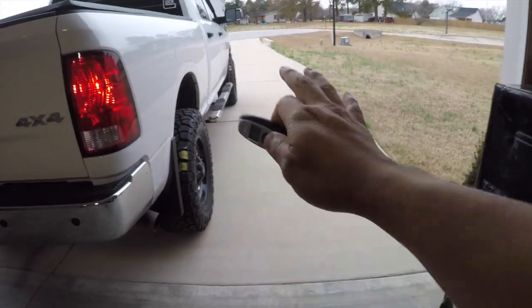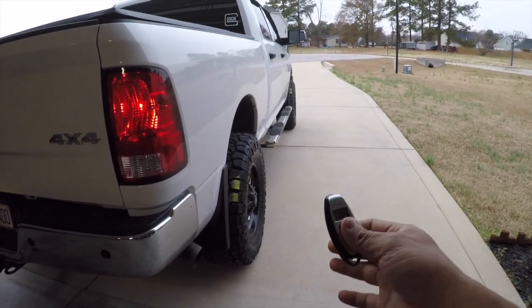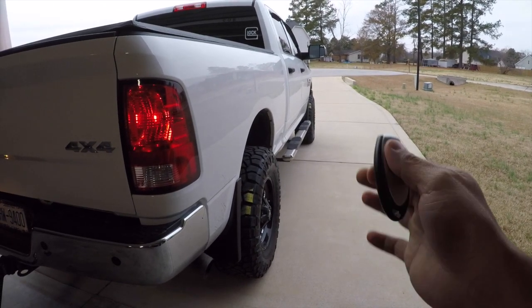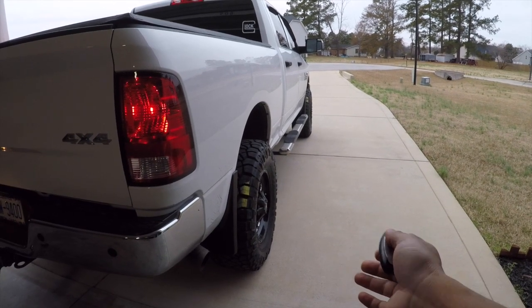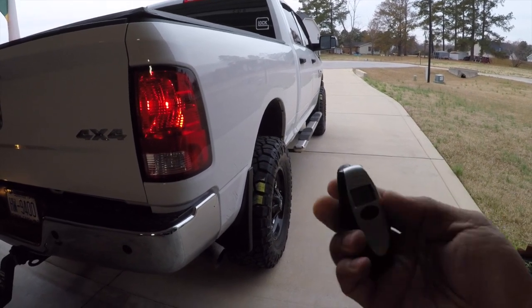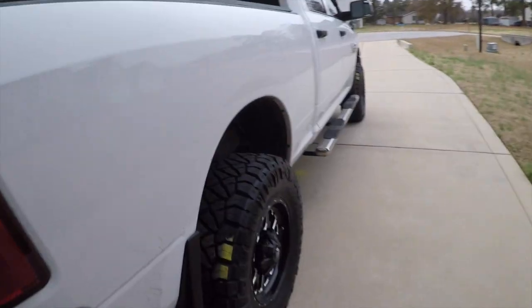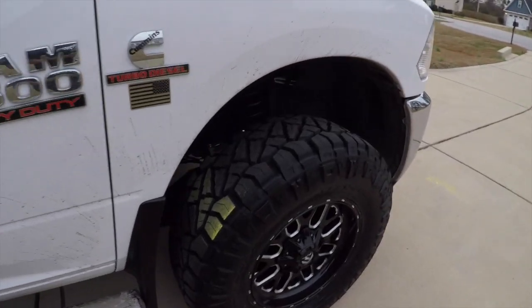I'm going to keep doing this test until I find the right tire pressure. The reason you want to start with tire pressure as high as possible is so you won't have to fill your tires up — you'll be releasing pressure instead of adding it. I'm using one of these digital PSI monitors. Let's go check out the tires.